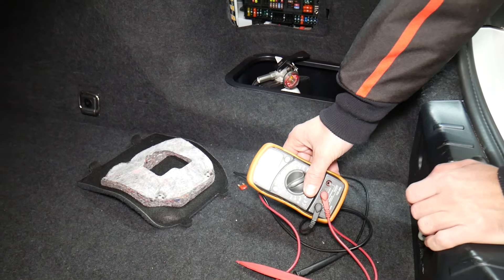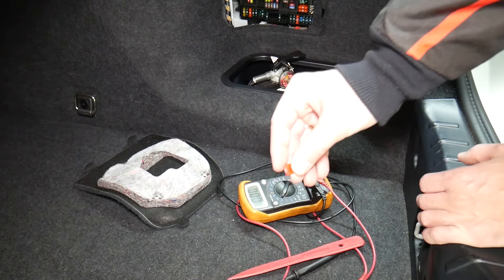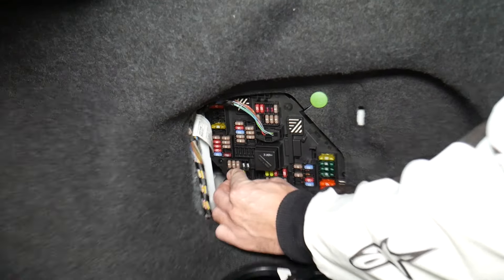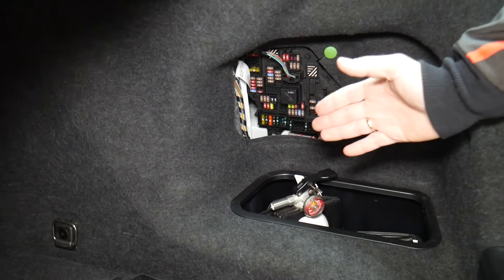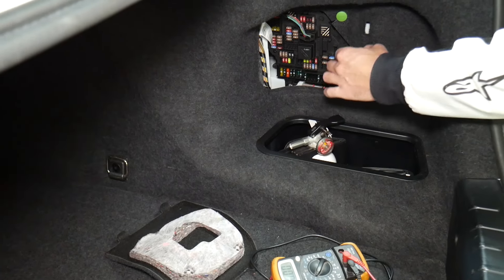Always test your fuses — that way you don't waste money. Even if you think it's good, always test it. It's happened to us and we work on cars all the time. Always test your relays too — they're a little bit harder to test. If you want to see how to test fuses and relays, we will put a link in the description of the video below.